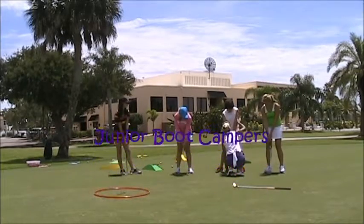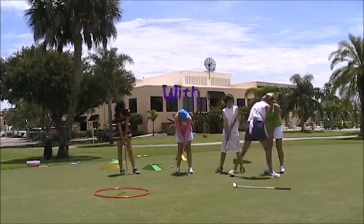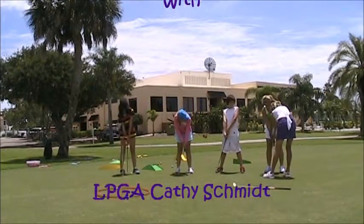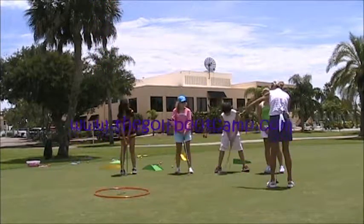So from your shoulder all the way down to the club head, that's in one line. Firm up the grip. Pretty good. Long line here. I want that face to be pointing right towards the target.